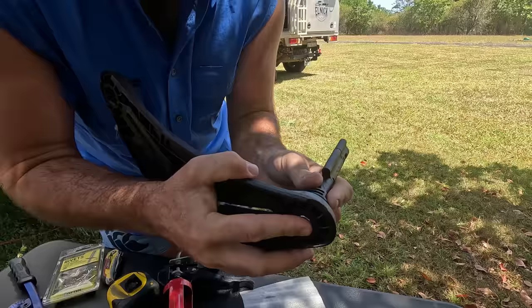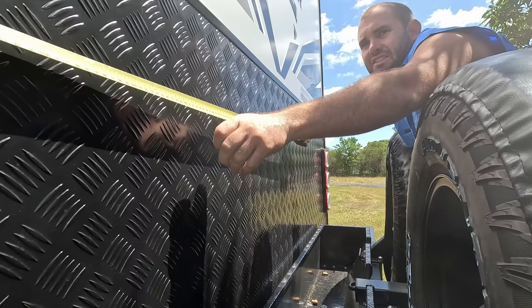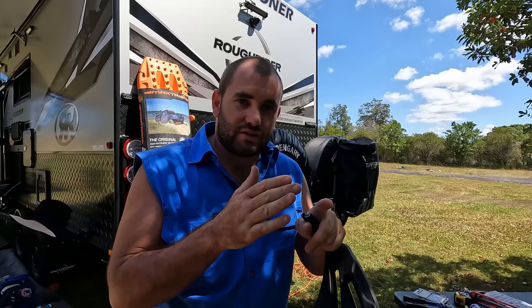The first step is to get your plates and put the pins in. They come with a little nut down the bottom; you just screw them in, tighten them up, and away you go. Next thing I'm going to do is find the centre point of the caravan and mark that, and that'll give me a spot to measure from both sides to mark out where I'm going to put these.